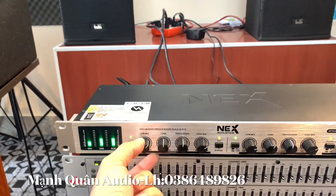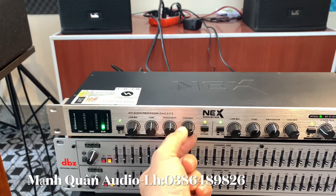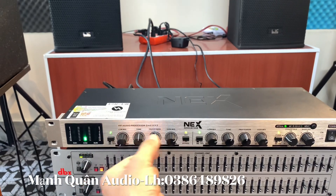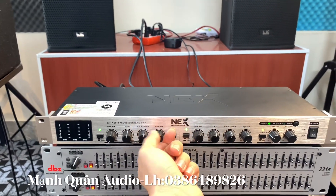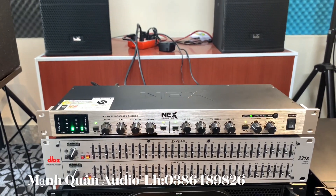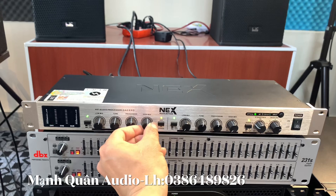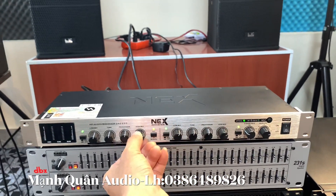Ngoài ra anh em có thể chỉnh pad, phần lưng sốc, và phần tun, phần chiếc ở trên con lưng tiếng này. Đây là giảm pad đi, giảm chiếc này. Anh em nghe đây - nghe nó chán luôn đúng không ạ? Anh em tăng kênh 1, tăng kênh 2 phải như vậy nhá, thì nó mới đều được. Nó ra loa trái, loa phải nó mới hay.